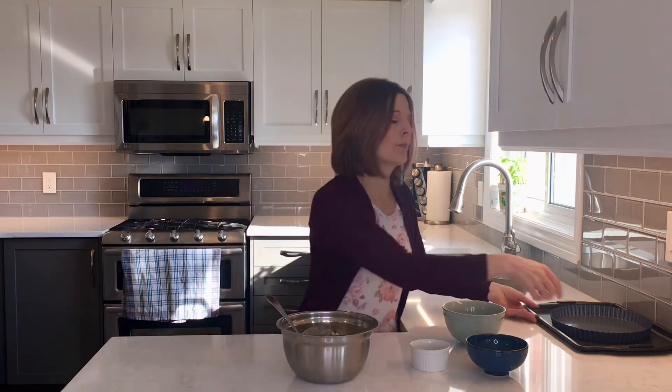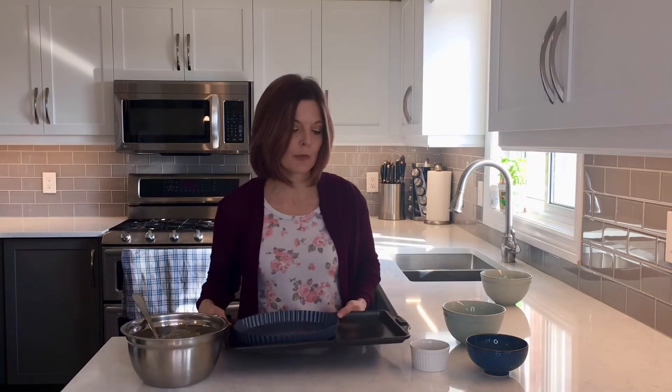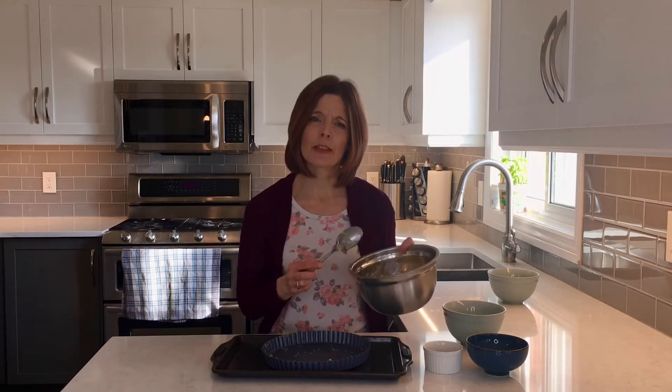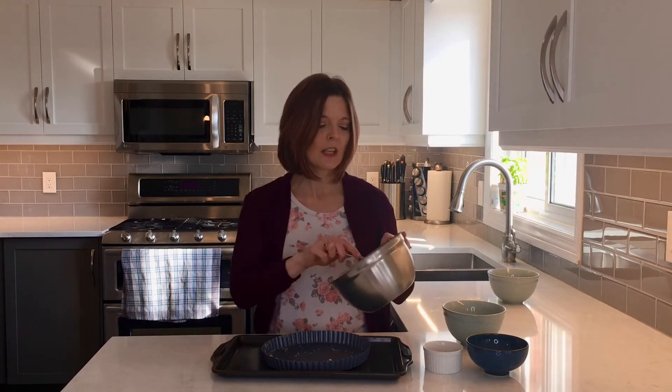From there I'm going to press it into my tart pan. I've got a nine inch tart pan with a removable bottom that I put on a baking sheet so that it's easier to move in and out of the oven. I'm just going to pour the ingredients into the middle of the tart pan and press it all around and up the sides. I like to press it fairly thin so that there's lots of room for the filling inside, so I end up wasting a little bit of the tart shell, but that's okay.